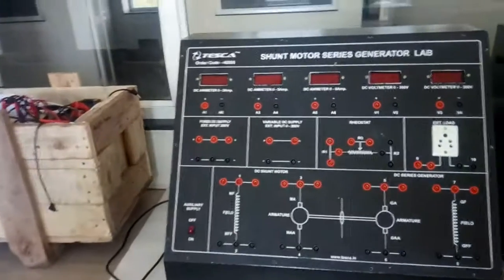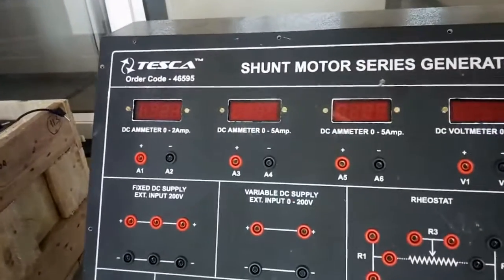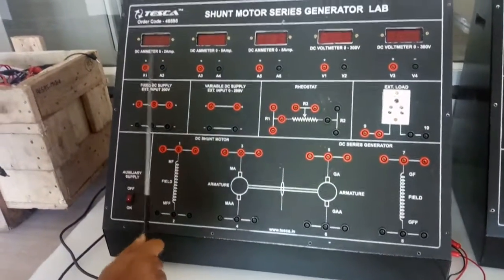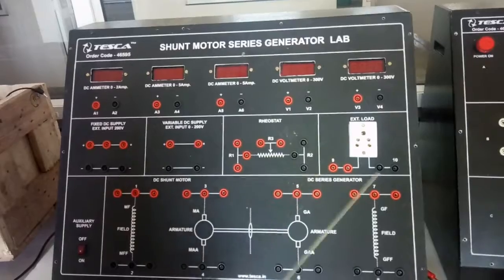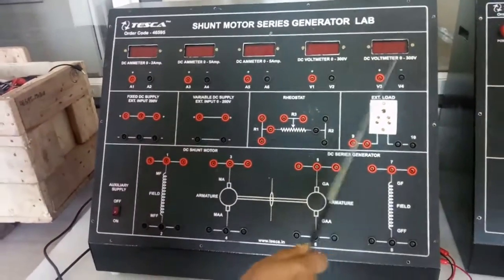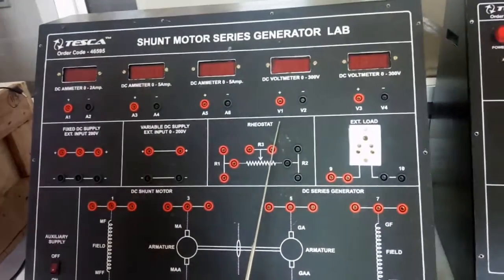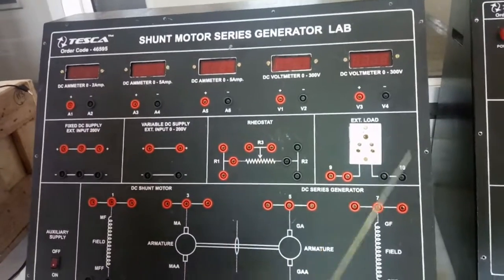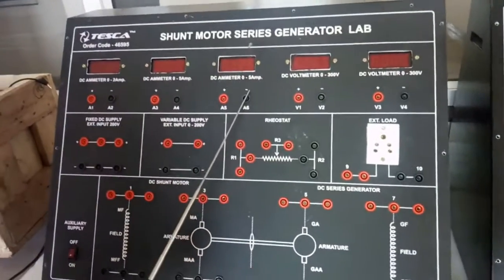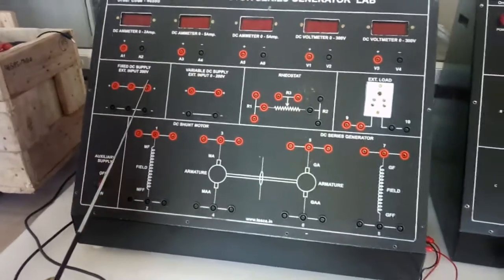I am going to show you our shunt motor series generator lab. The order code is 46595. This is the master unit. There are three DC ammeters with range zero to five ampere, and two voltmeters with range zero to three hundred volt each. Here we will observe the supply voltage and here the load voltage, and with this ammeter we will observe the load current.